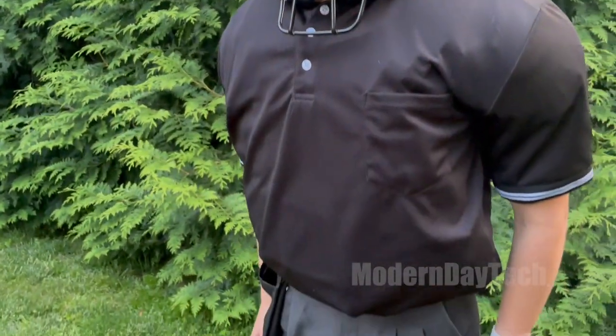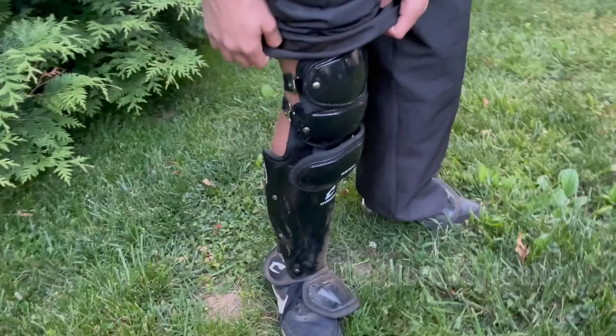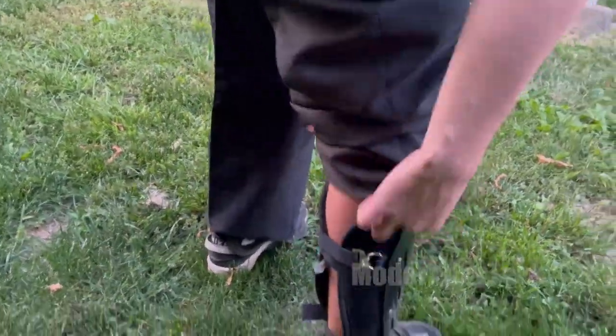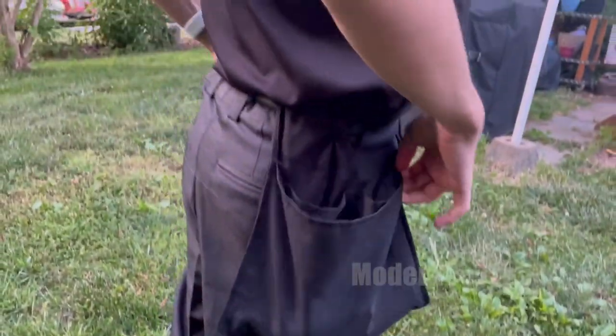This comes with leg guards — it's more than a shin guard because it covers the top of your foot and goes over the knee. They have an adjustable strap in the back so they would fit any size, and they fit conveniently underneath umpire pants.